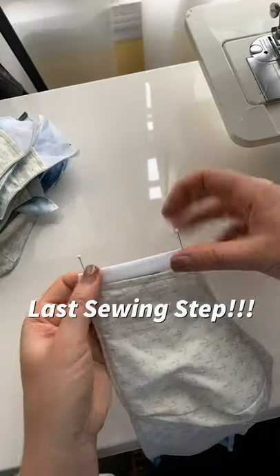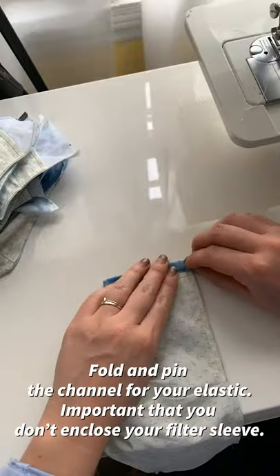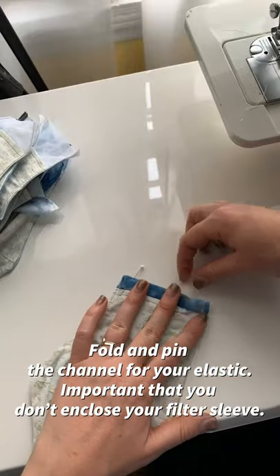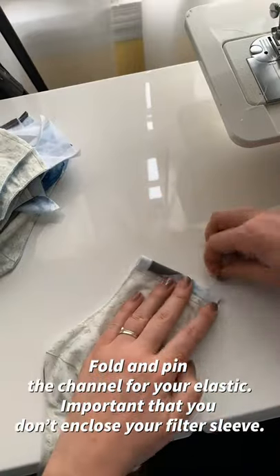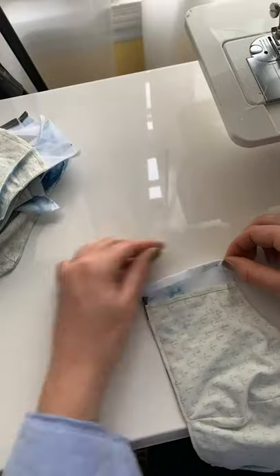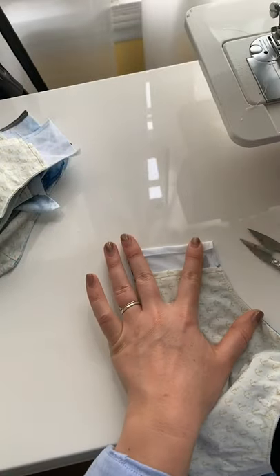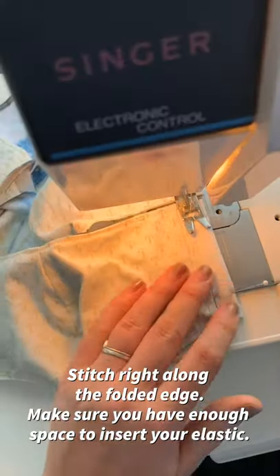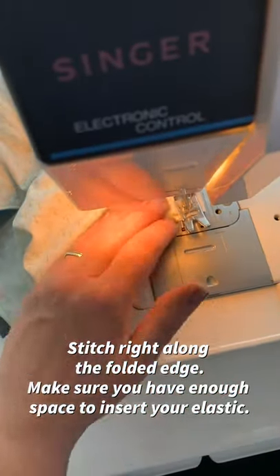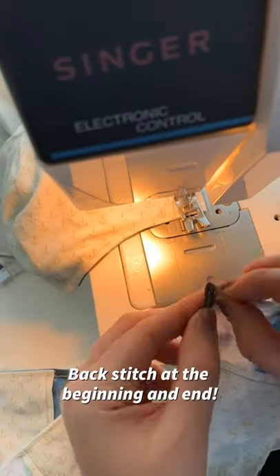We're at the lassoing step. Fold and pin the channel for your elastic. It's important that you don't enclose your filter sleeve by stitching it shut. Stitch right along the folded edge of your newly formed hem and make sure you leave enough space to insert your elastic. Be sure to back stitch at the beginning and end.